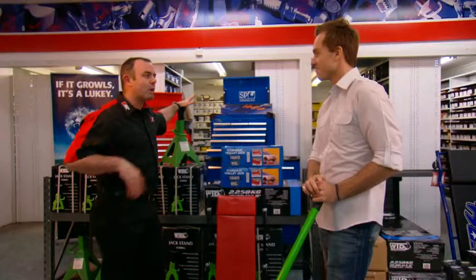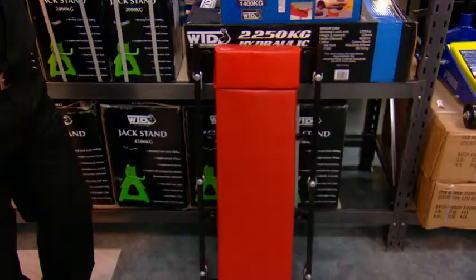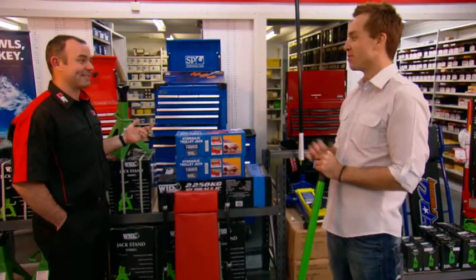But remember, when you're working with ramps, always chock the wheels to prevent it from rolling with you underneath it. That's a pretty important tip. And if you want to look like a professional, you need a garage creeper so you can maneuver under the car easily. Better than banging your head. Done that before. Great idea.